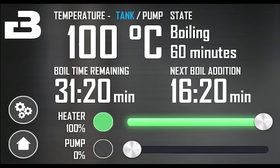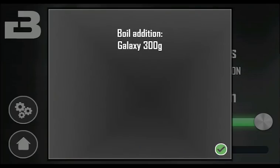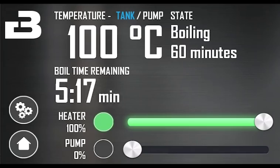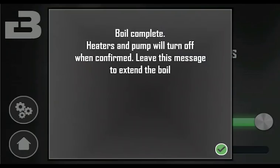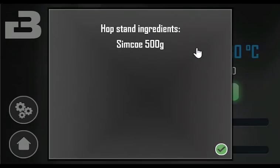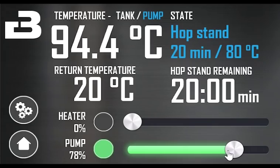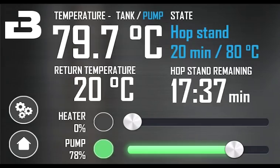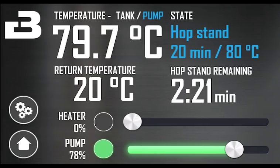Another hop addition reminder shows up when the time is right. When all additions have been added, a pop-up shows. If you want to extend the boil time, just leave the system at this screen. It is time to do the hop stand. You can start the hop stand at any time by touching the green button. You can always see the hop stand ingredients by clicking on the blue text. Start cooling to the hop stand target temperature. The ingredients will show when you pass the hop stand target temperature. Hop stand done.